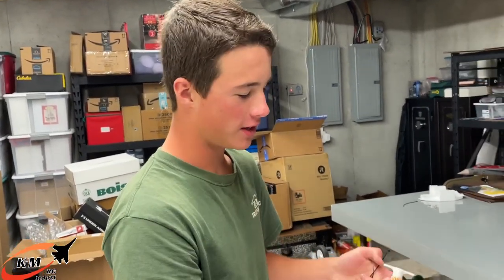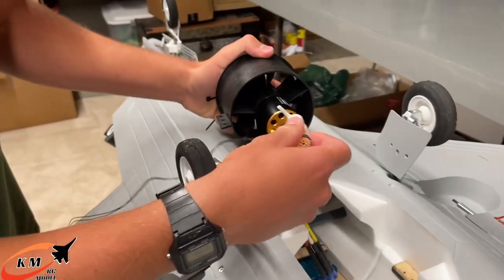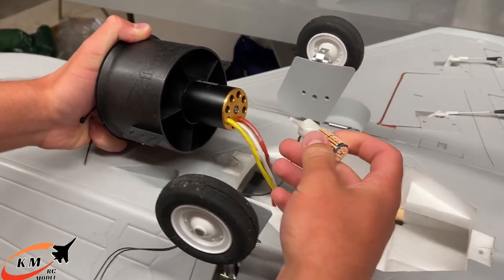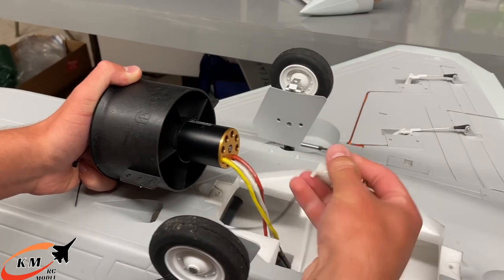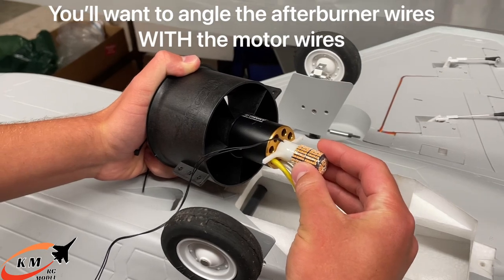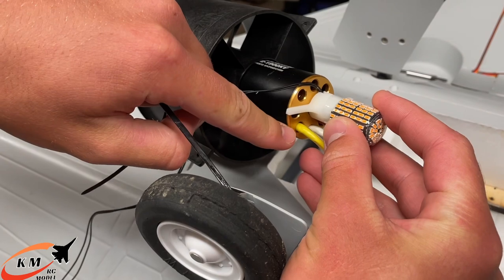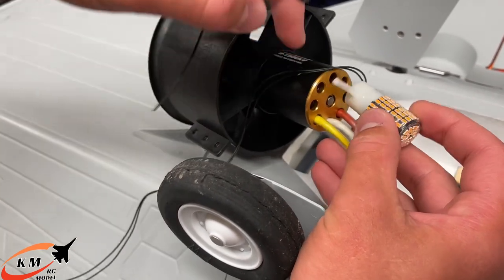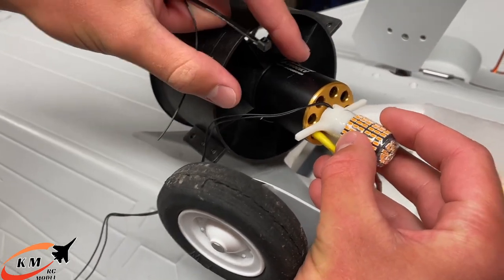First thing you gotta do is take the two provided zip ties and angle the afterburner with the motor wires. For example, on my F-22, I'll have the wires run down toward the receiver. I'm going to put it right in the middle where it'll fit perfectly. Take the zip ties and wrap them through the air holes — one through the yellow wire hole and one through the red — to hold it on.